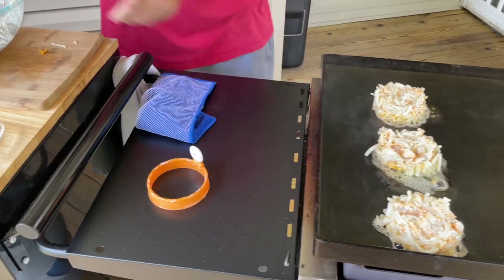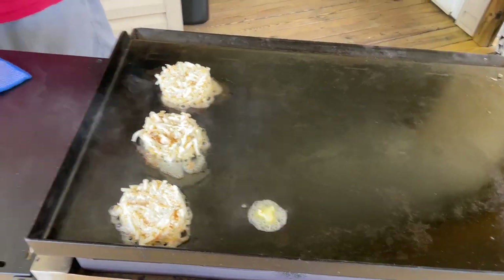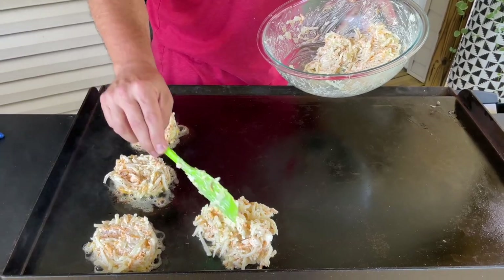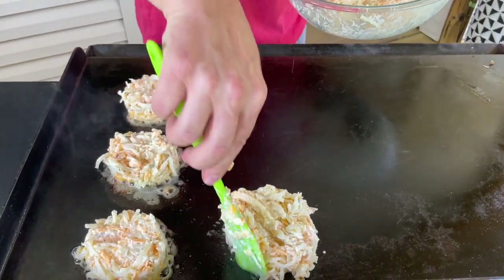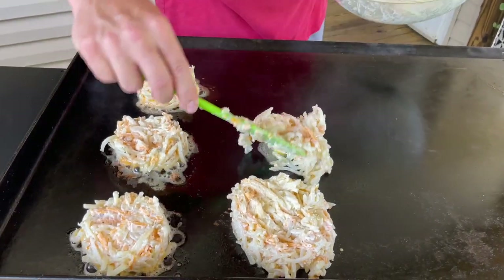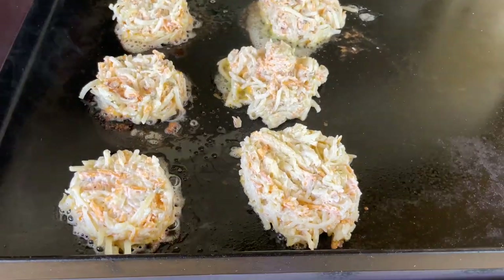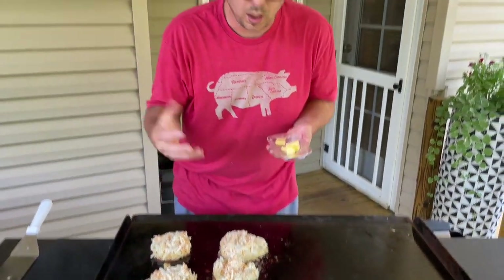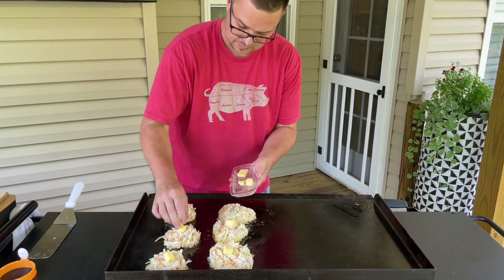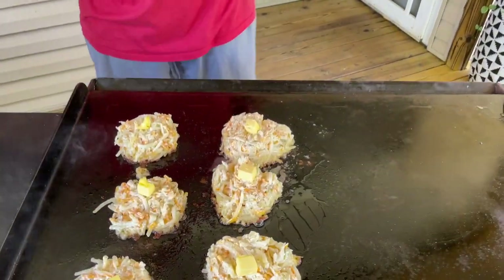If you don't have one of those little three-dollar gadgets, just take your butter — I like butter in this — and form the patty right on the flat top, just like that. Then add a little pad of butter on top so that when you flip them, you've got butter on the other side too. Let's see how we did.